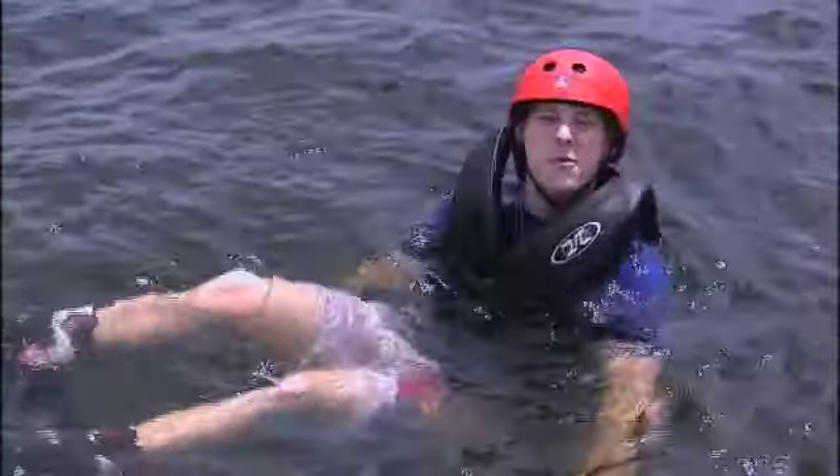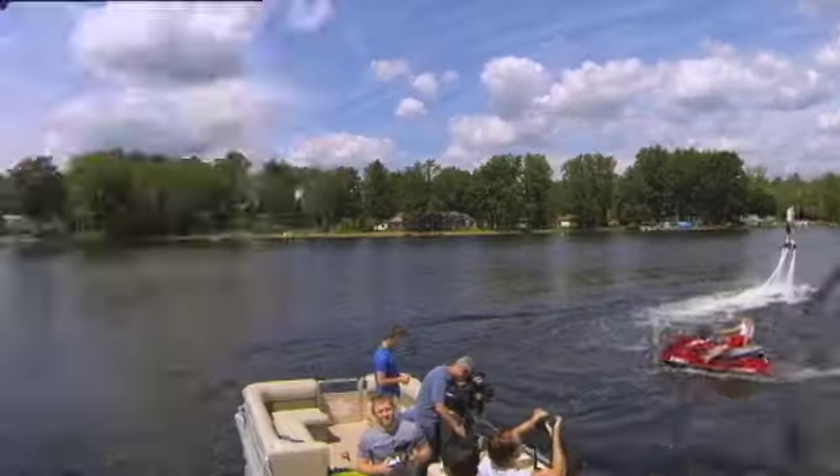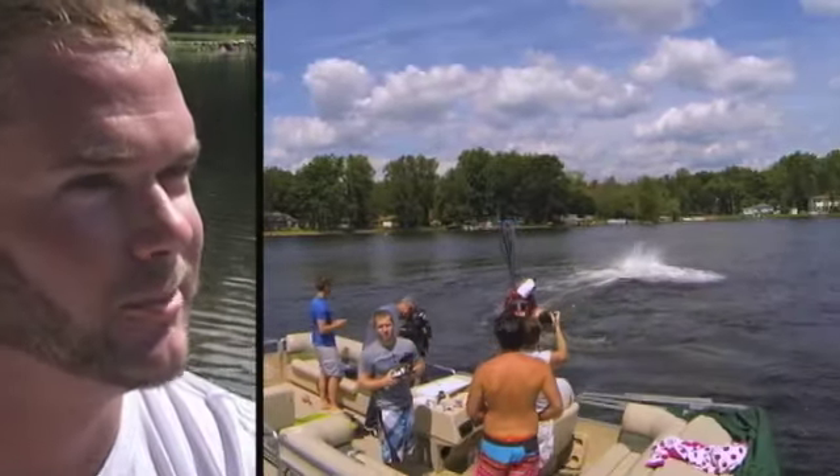The hardest part was trying to explain flyboarding to other people. I asked Brian what he says — Aquaman meets Ironman.